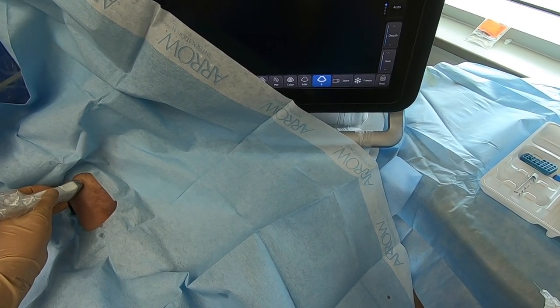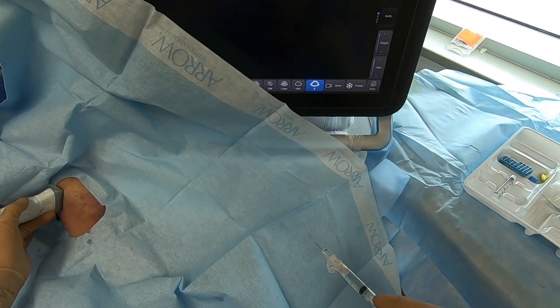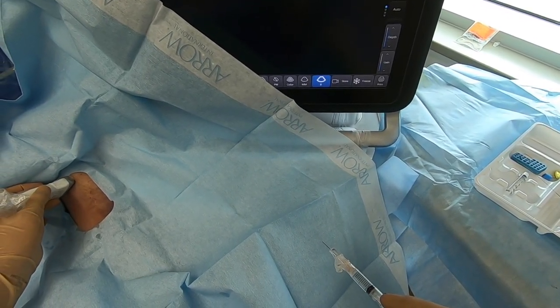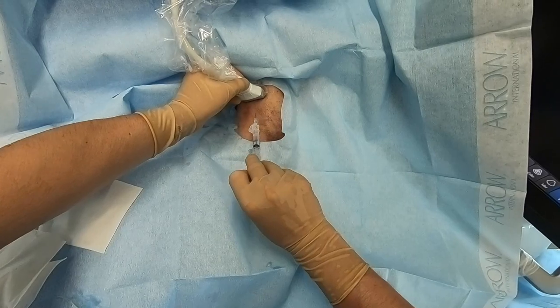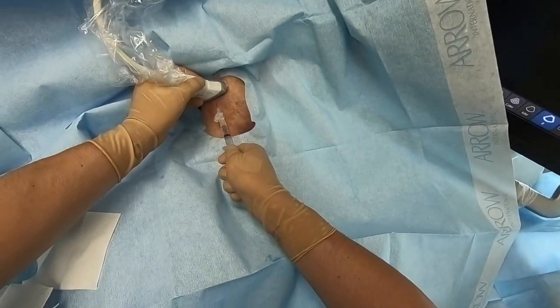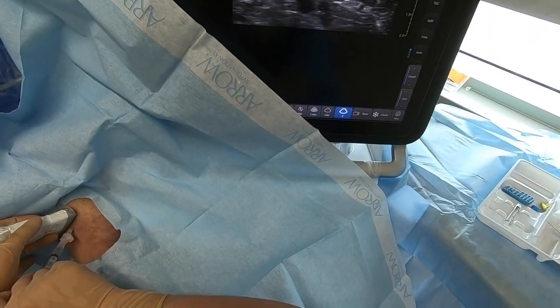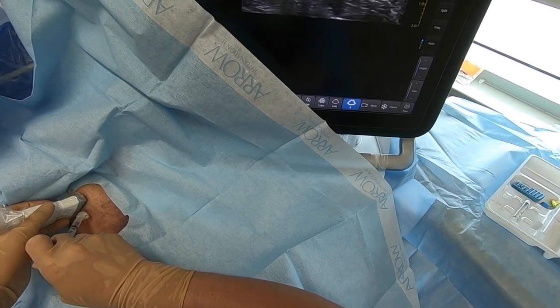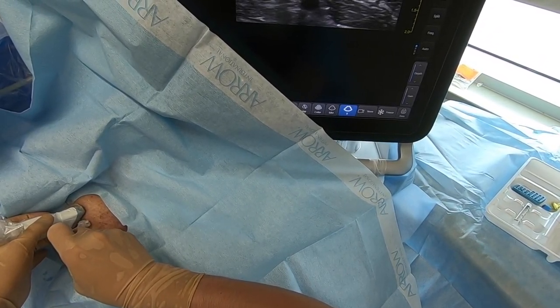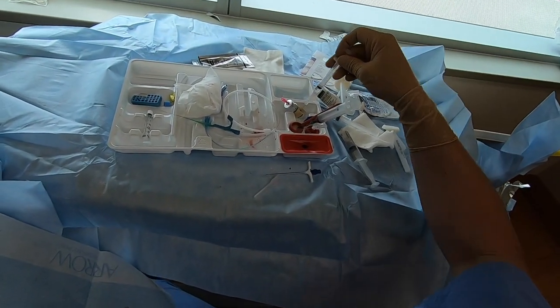We found a good vein here, so we're going to infiltrate lidocaine in the usual manner. We're using a small bore needle, lining up with the vessel and holding the syringe at a very flat angle just to raise a wheal at the skin. Then we're going to infiltrate in a deeper tract guided by the ultrasound. It's good to numb deeper as well — the dilator can be a little uncomfortable otherwise. We're going to try to numb right up to the level of the vessel.